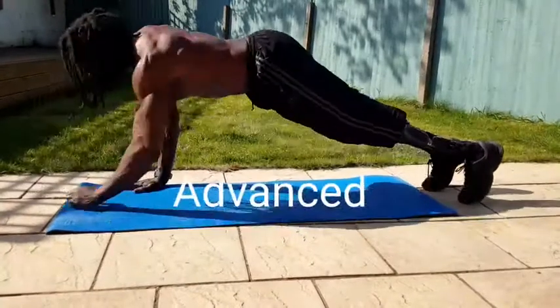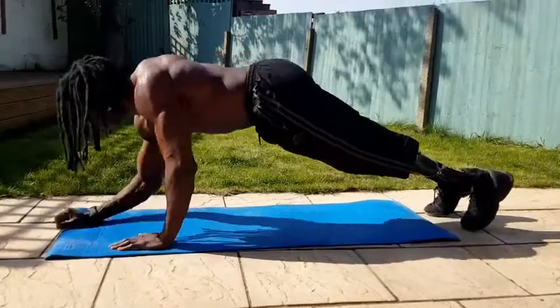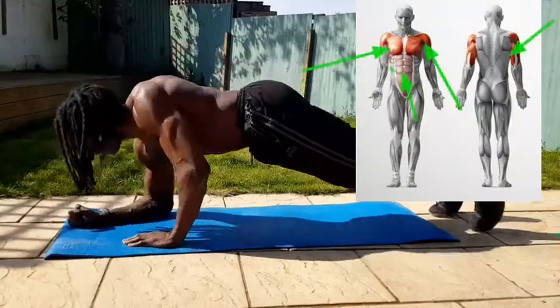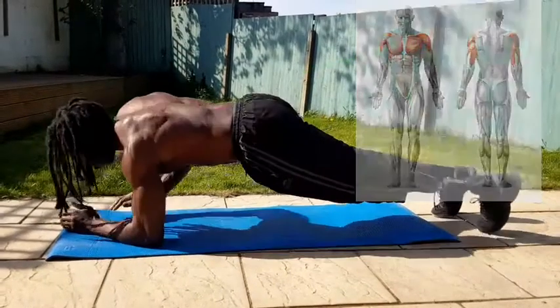Plank versus triceps — this is a great exercise that works the core and, as the name says, the triceps as well. You need to have your abs nice and tight, with the TVA activated.